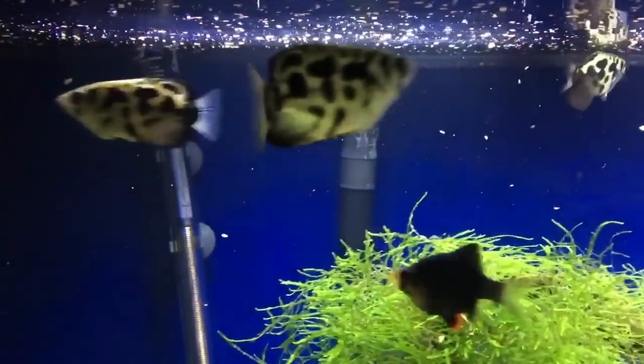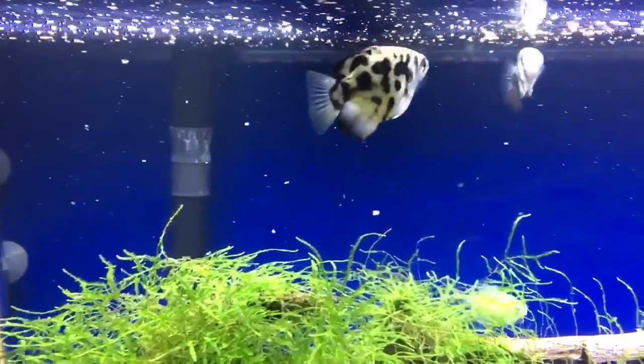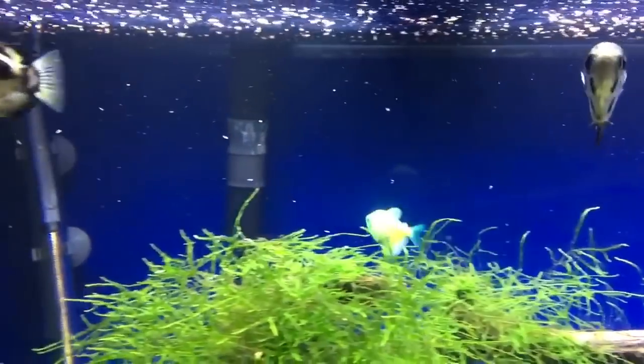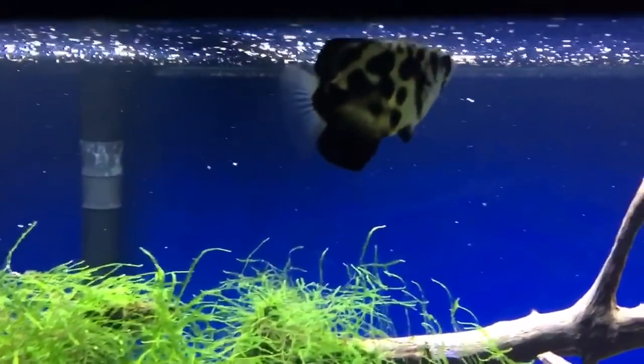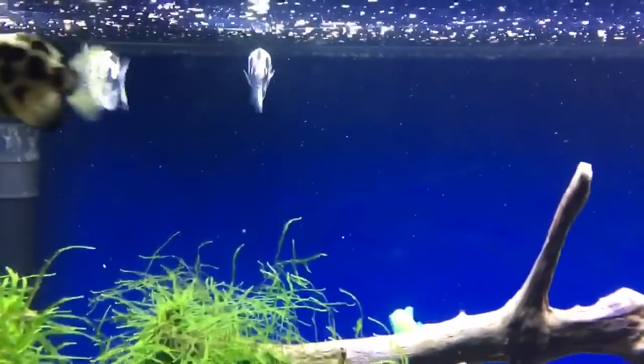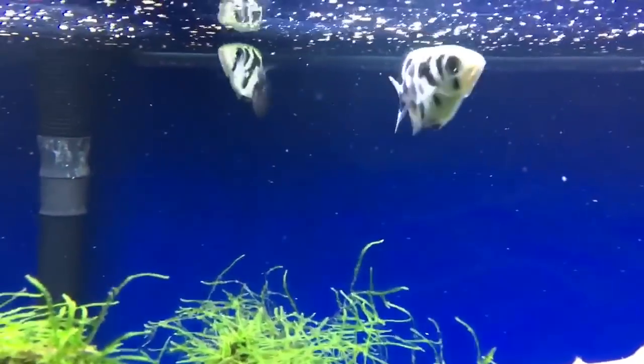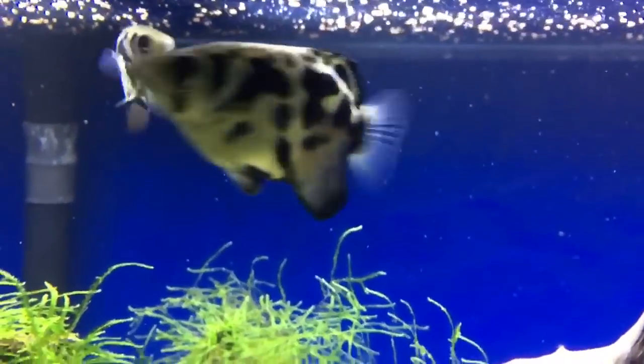They like a temperature from 77 to 82 degrees and a pH ranging from 6.5 to 8. You can keep them in tanks with other fish like tiger barbs and stuff like that. Small fish they will eat, and they can get up to six inches long, although more commonly they get up to five inches long.